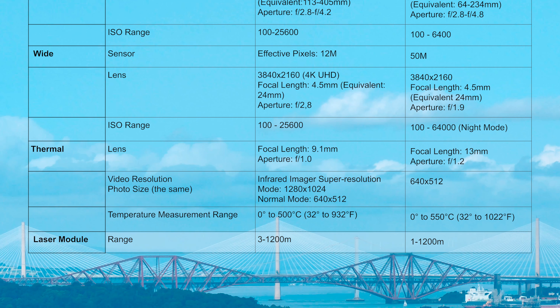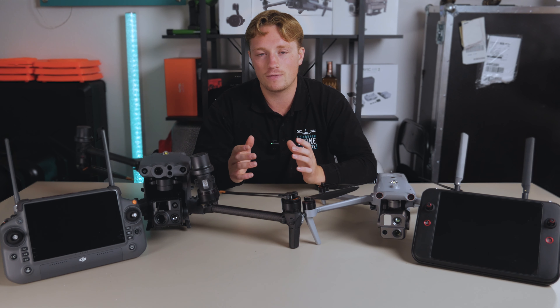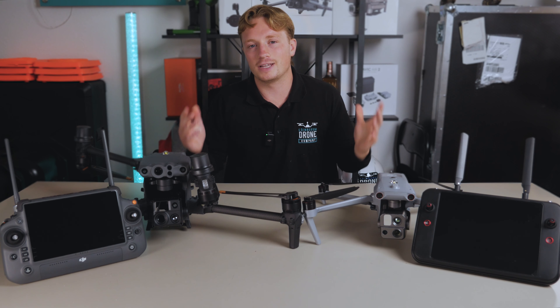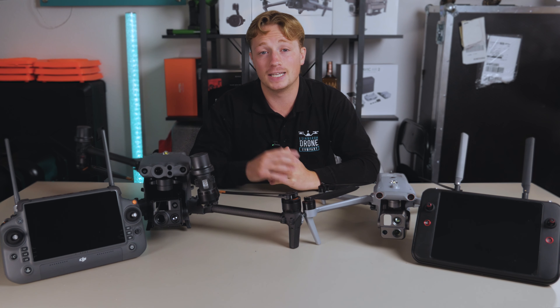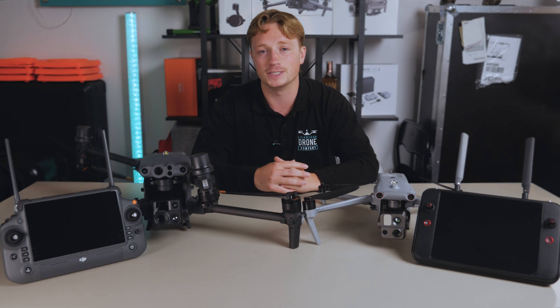The laser rangefinders are essentially the same and I suspect it's very similar technology — they both do what it says on the tin, and 1200 meters is a pretty impressive maximum. Right, that's enough of the spec sheet; let's get on to some physical comparisons and delve into how these drones perform in the field.